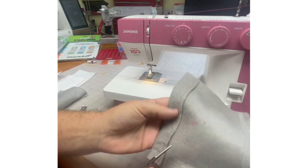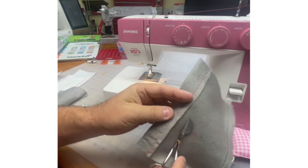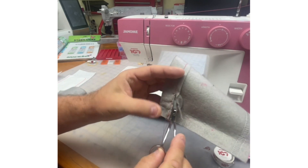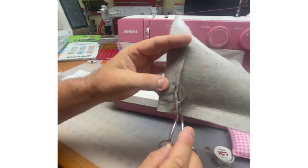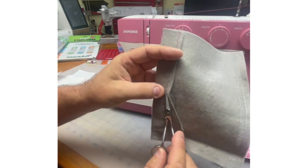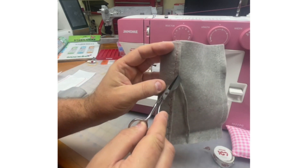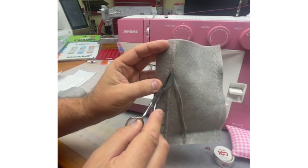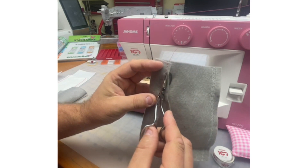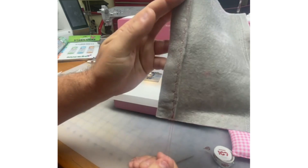Often when I do my blind hem, I love using my mini duckling scissors available from your Janome dealer. They've got that big duck bill, so the under layer is not going to get cut — it acts as a guard. I do my stitching of the blind hem a little further away from the raw edge so I don't have to worry about anything getting caught. Then the fabric just lays nice and flat, and I can go back and trim off that edge with these mini duckling scissors.